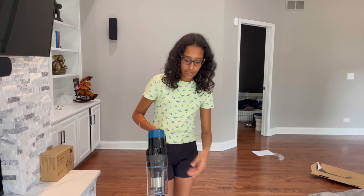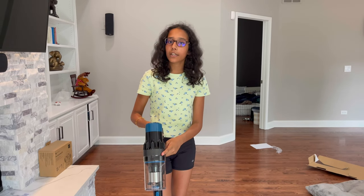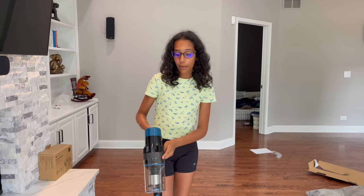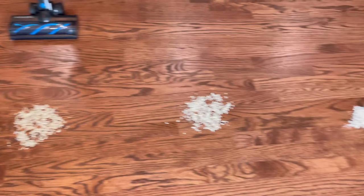There is nothing in the base — both pieces of string went up into the motor area. So I just showed you how the string didn't get tangled in the brush and went up here. It's the same thing as how you'll vacuum hairs. Now I'm going to show you how I vacuum the rice, cereal, and flour which I laid down on the floor.